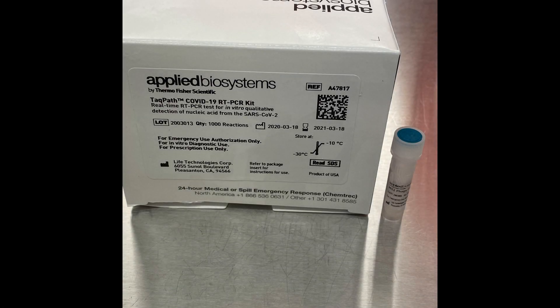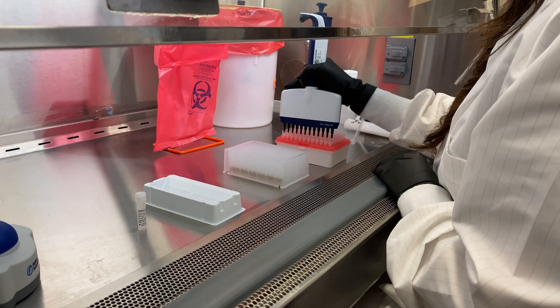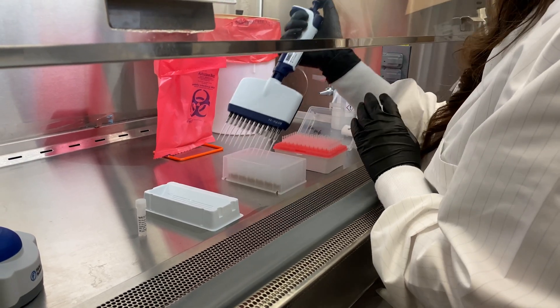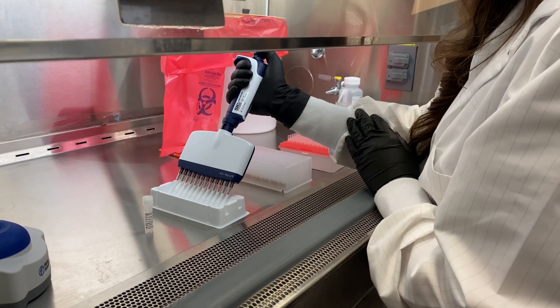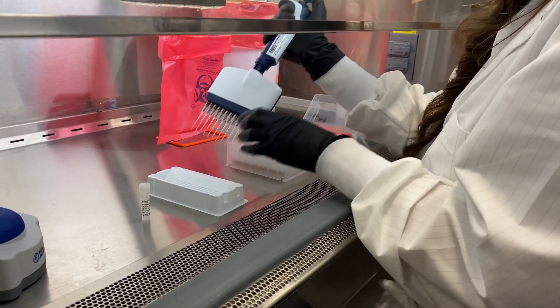Next is the addition of 5 microliters of MS2 phage. The phage serves as a control and must be added to every sample well, as well as the negative control well. Once the phage is added, the deep well plate is ready to be placed on the KingFisher Flex.